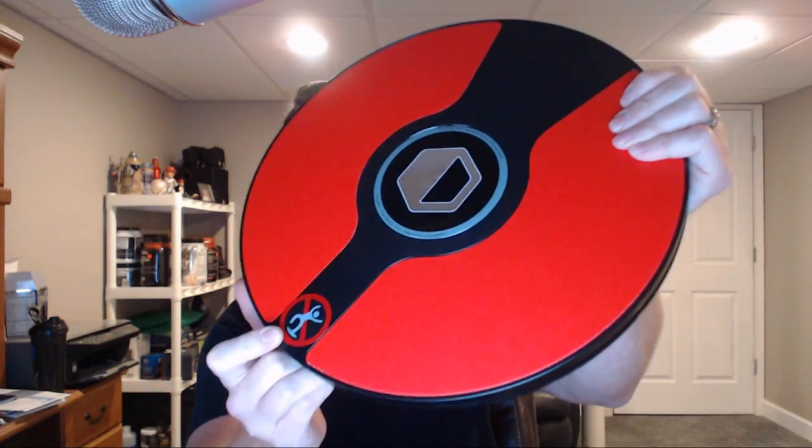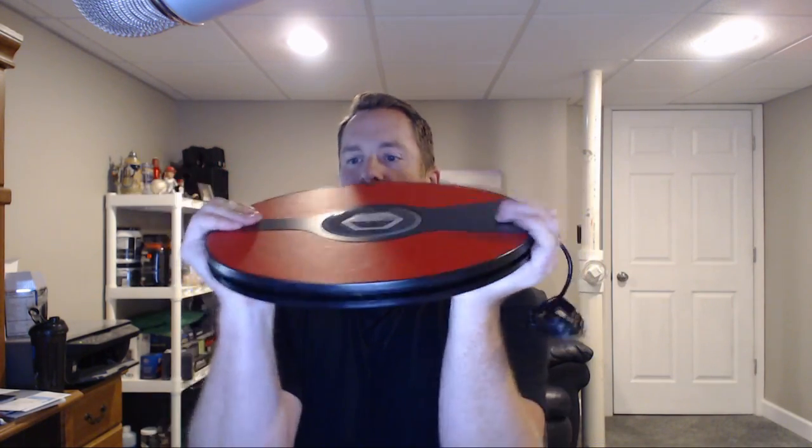Looking at the device, it almost looks like a manhole cover or one of those balance discs you might stand on in the gym or use in yoga. It has a faux leather feel to it. It says 'use 3D Rudder while seated only, do not stand,' right there on the device. The bottom is very rubberized - it sticks quite well - so you can use it on hardwood floors or carpet without it slipping.